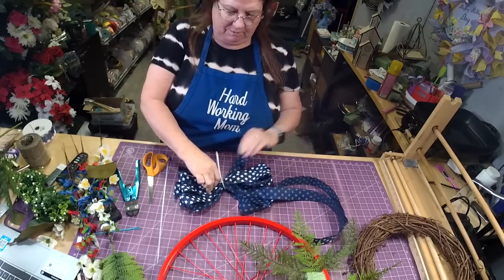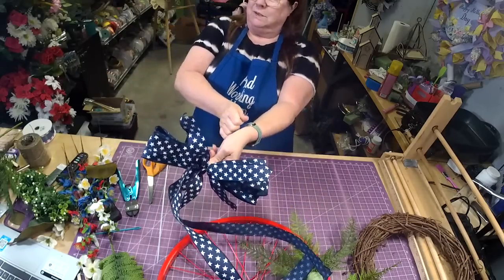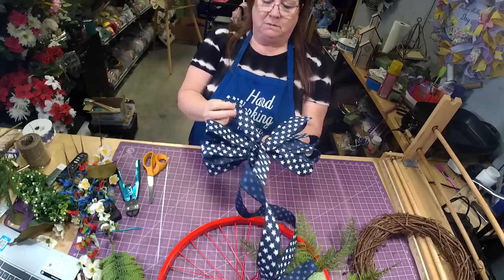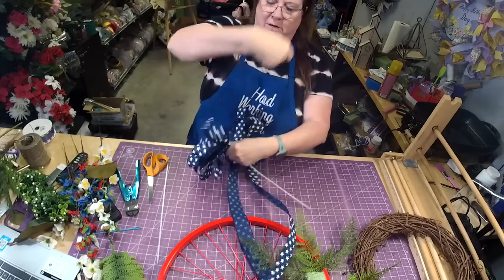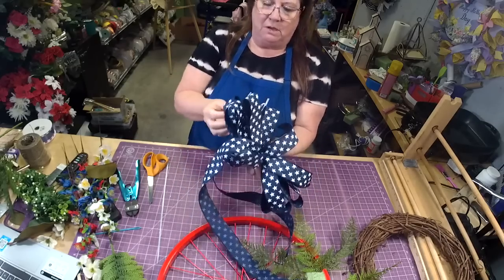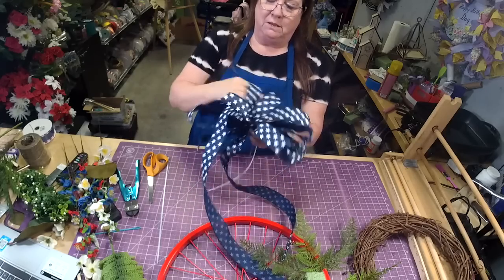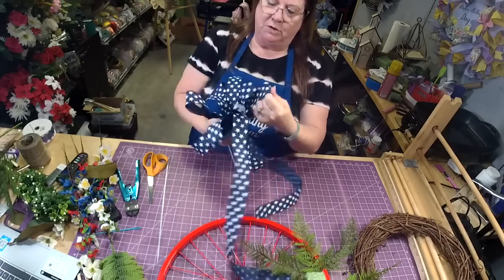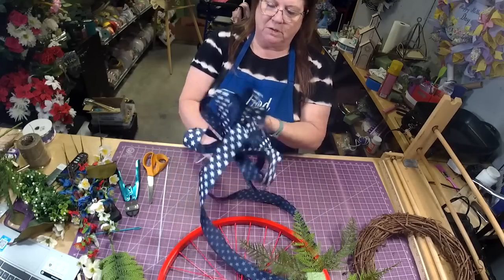Run it underneath, pull it tight, then we're going to pull a little air under our ribbon and fluff it out — just twist and fluff, pulling in opposite directions. You could do smaller or a little bit larger but I wouldn't do any longer than this.